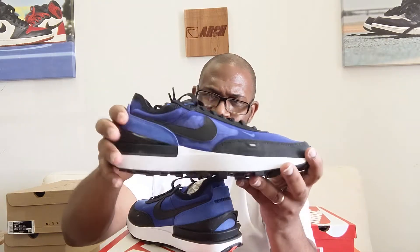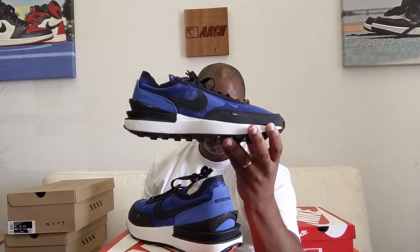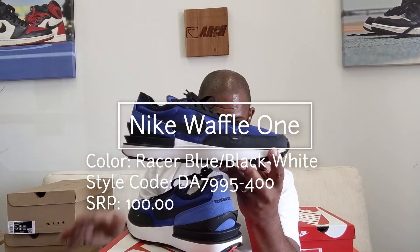At the toe there's another layer underneath, so I don't necessarily think this is going to be a shoe you're rocking through the winter. It's definitely a spring/summer look from Nike. It's a clean looking shoe — this one is in Racer Blue, Black, and White.